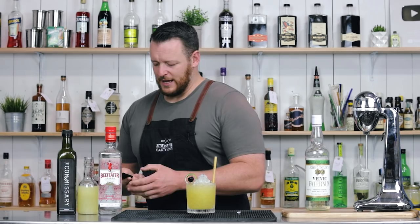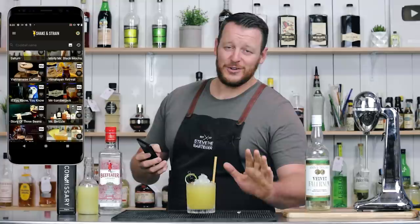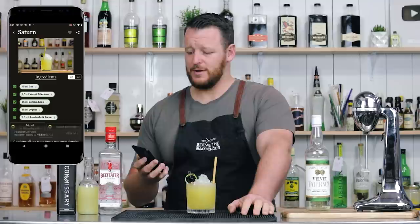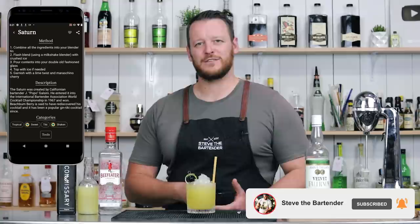And of course I should mention — if you jump on the Shake and Strain cocktail app, you will find this particular recipe and we've just released the latest version which is a major update. It's still not on iOS, I'm sorry, it's still coming. But if you jump onto Shake and Strain, download the latest version of the app, check out this recipe — you can add all your bottles you've got at home and find out what other cocktails you can make on the Android app. Thanks for watching. Make sure you like and subscribe and I'll see you soon for another cocktail video. Cheers.